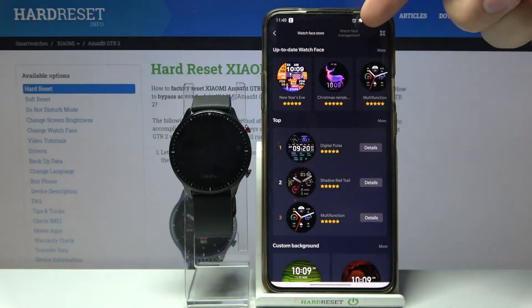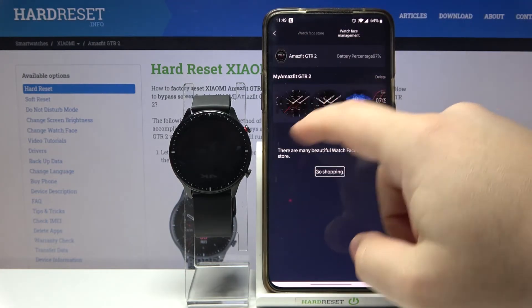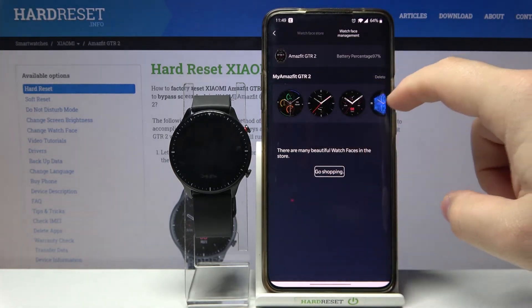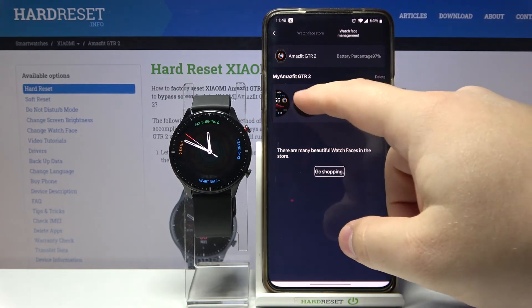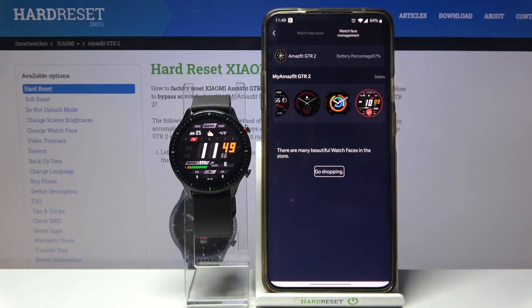Tap on Watch Face Management and at the top we have a list of watch faces installed on our watch. You can swipe left and right to scroll through it and tap on the watch face you'd like to use to apply it on your watch. And that's how you change the watch face on the device.